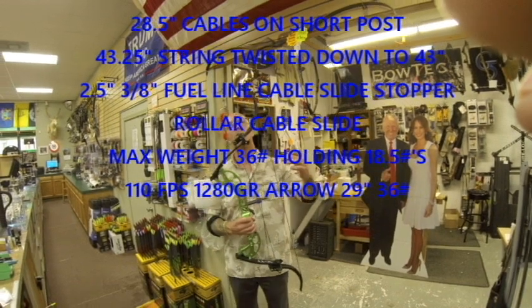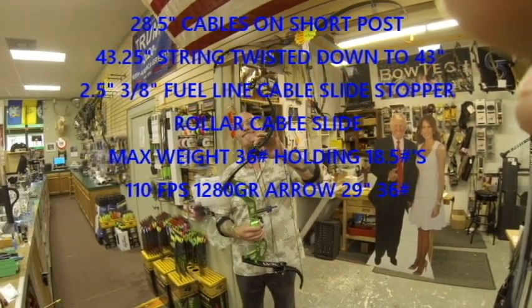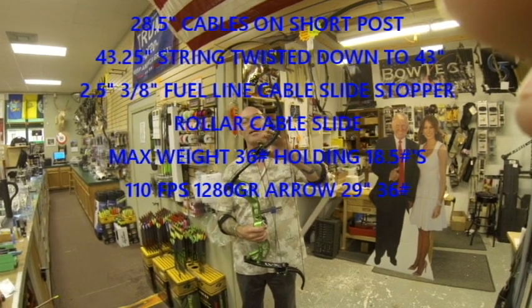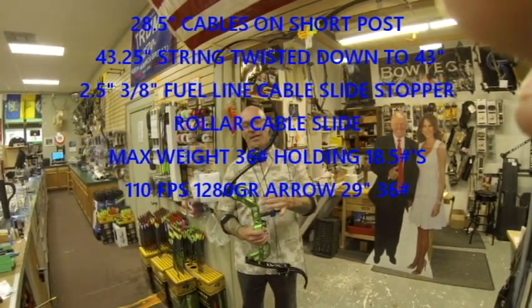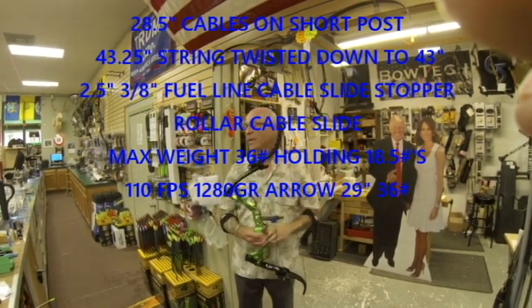This is also set up right now on what they call the short setting. With changing the length of the cables and the length of the string, this is now 29 inches.